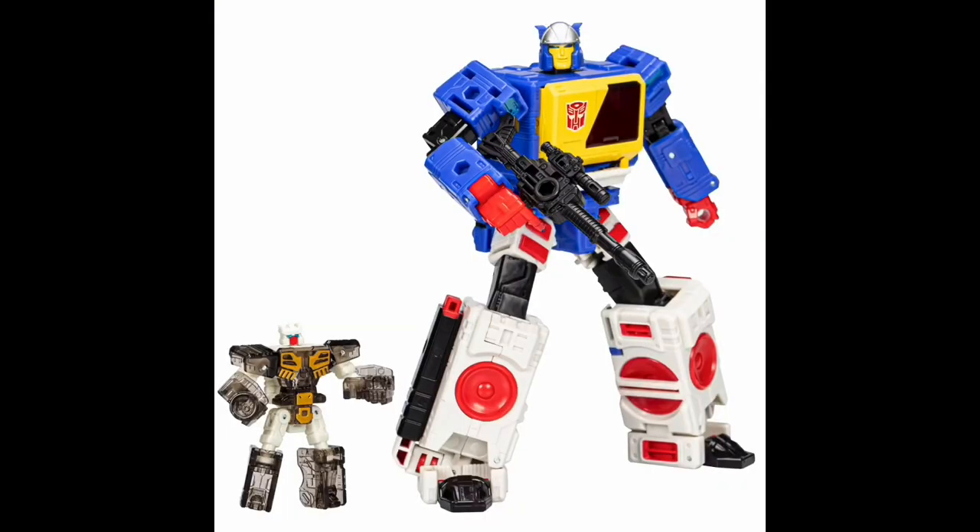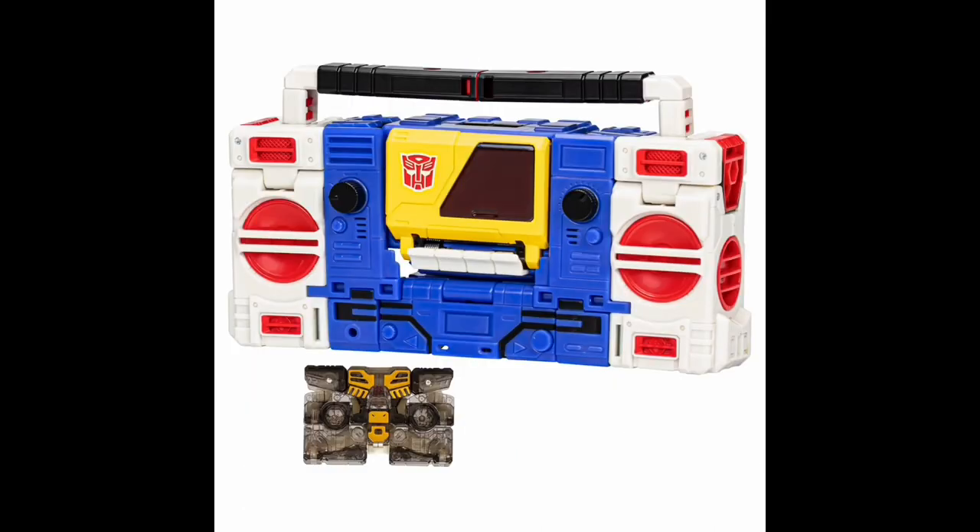The other Voyager Class figure is another Japanese exclusive character — Twincast. He looks fantastic. It's a very easy repaint of Blaster to do, but it's a great color scheme that looks great in both modes. He does come with Rewind. We got Eject with Blaster and we're getting Rewind with Twincast, so we have at least two Autobot cassettes. I'm hoping we're going to get Ram Horn and Steel Jaw somewhere in the future. I was kind of surprised he's in the main line — I thought maybe he'd be a Generation Selects or Fan Channel exclusive. But nope, right in the middle of Wave 2. Very excited to pick him up. He looks absolutely fantastic.